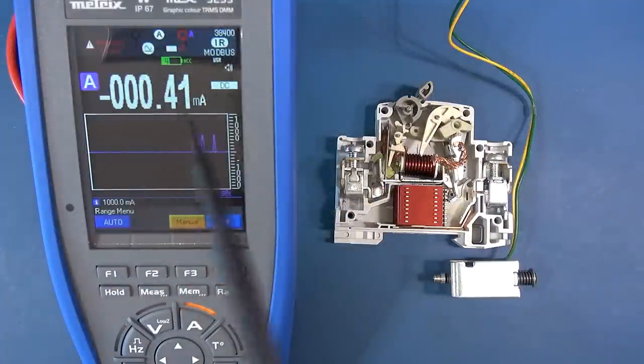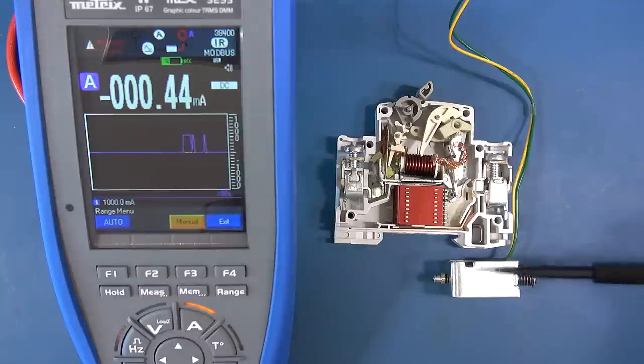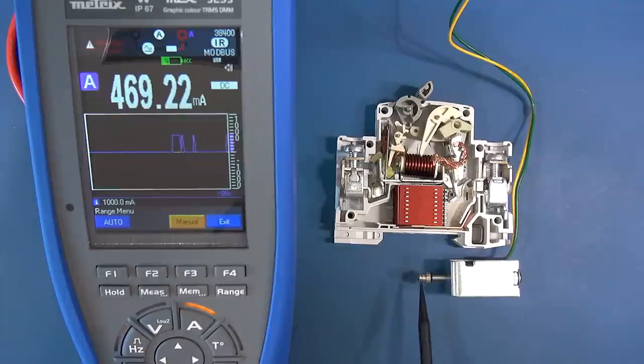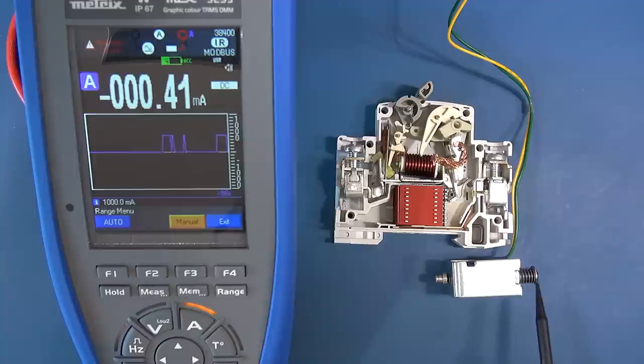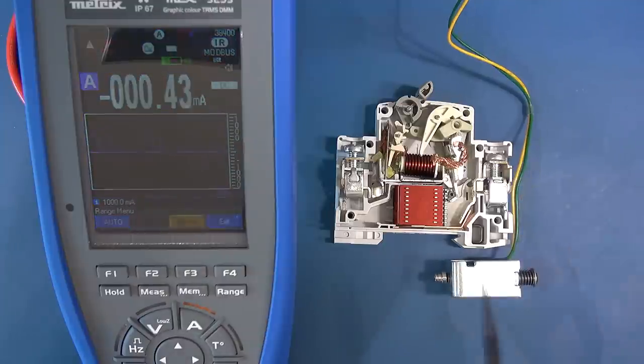I've got the solenoid wired up to my power supply with a meter in line so we can see the current. For the first demonstration I'm just going to switch the output straight on so you can see the solenoid activate. There we go — you can see the piston or plunger pushes through, and when the current is released it comes back because the spring pulls it back. We saw it activated at around 470 milliamps.